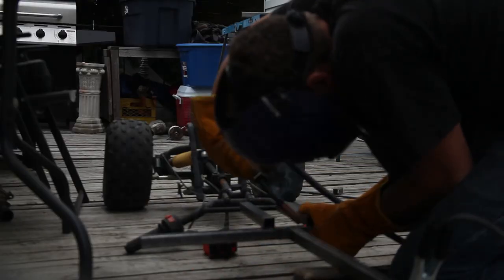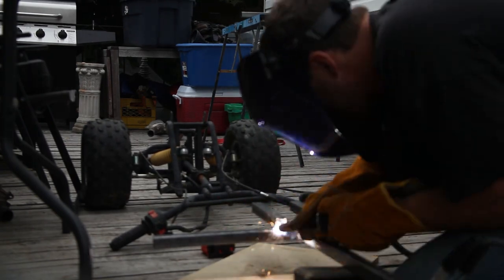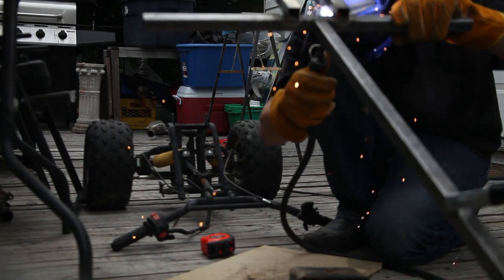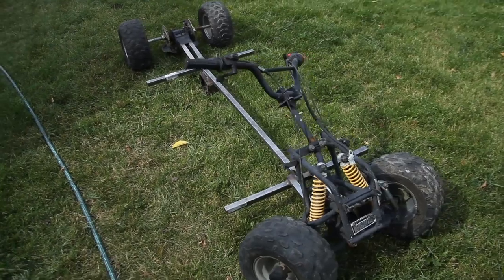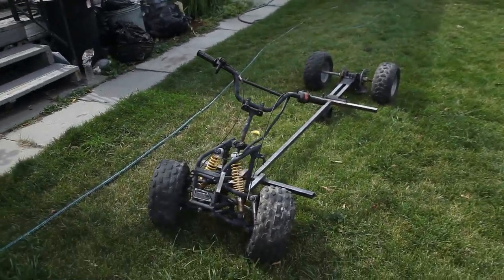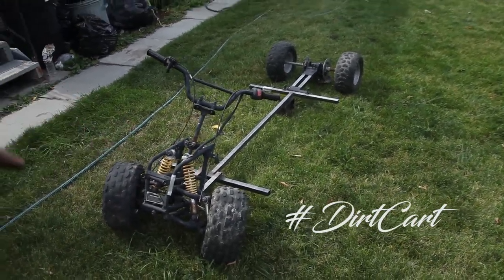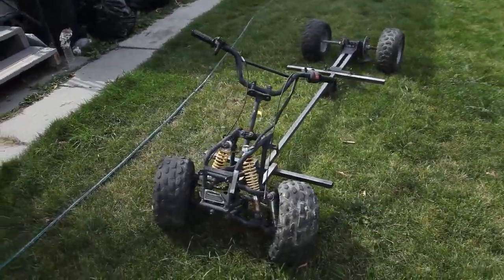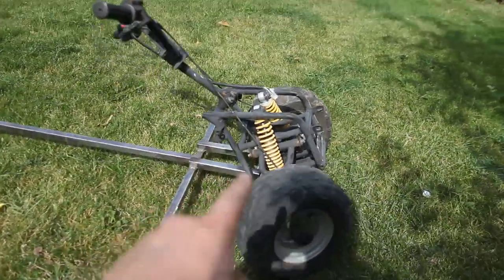There she is — all together in one piece. I'm pretty stoked with how it's turning out so far. By the way, the name for this project is Project Dirt Kart. It's a go-kart, but it's meant for the dirt. That's why I based it off of an ATV chassis. As you can tell from the front, I barely even touched anything.